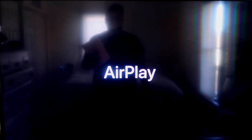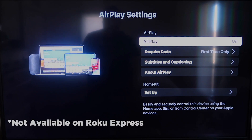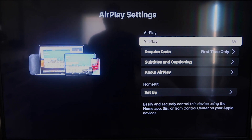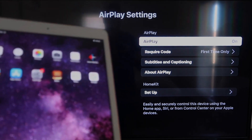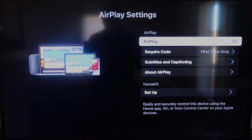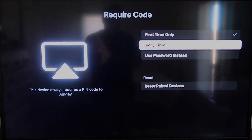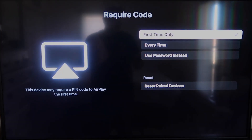Click on that and it'll take you to the AirPlay screen. It's available on all Roku devices except the very lowest one — most devices will have it, but if not, you may need to upgrade. Once you're on the AirPlay settings screen, make sure both your iPad and your Roku device are on the same Wi-Fi. Make sure AirPlay in the top right is turned on. For Require Code, I have mine set to First Time Only — you can also choose Every Time or Use Password, based on your preference.